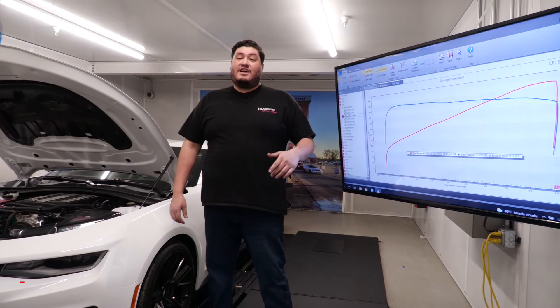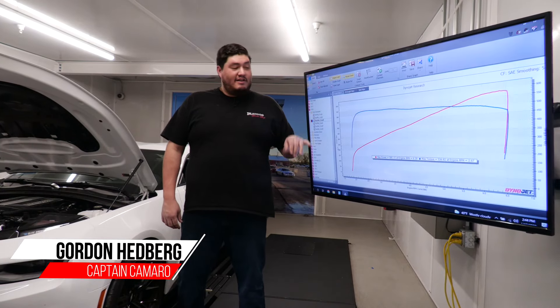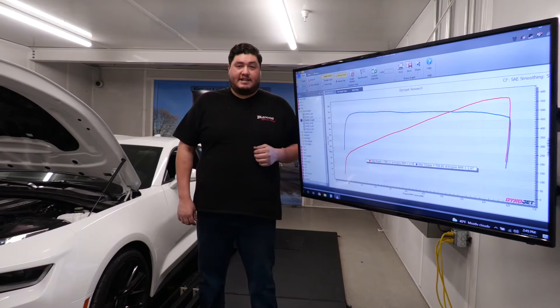We're done with our baselines — looks like we rolled up at 580 horsepower and 536 foot-pounds of torque. It's pretty good, but we're going to up it with some modifications.